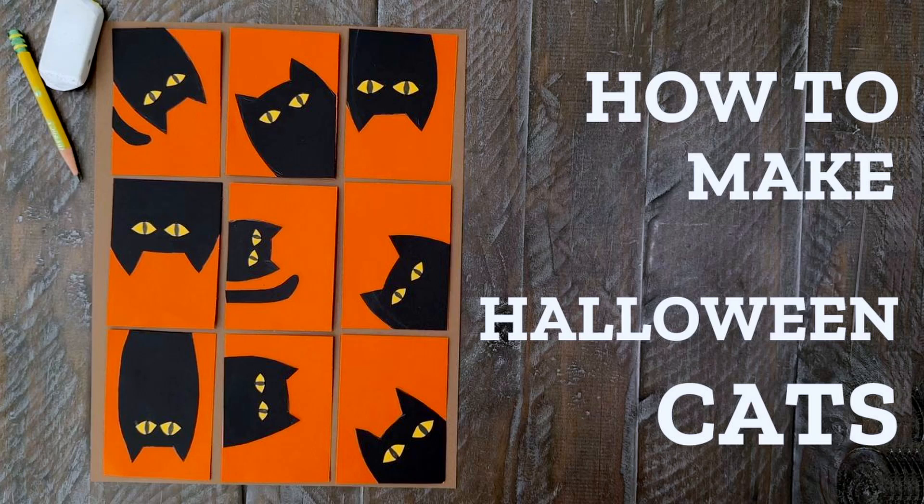This Halloween cat project video will show you how to make a page full of black cats that look like they're all playing peekaboo. My name is Kathy and I've been an art teacher for more than 20 years. This project not only makes a very cute picture, it's really easy to do. Let's get started.